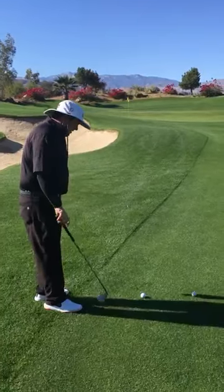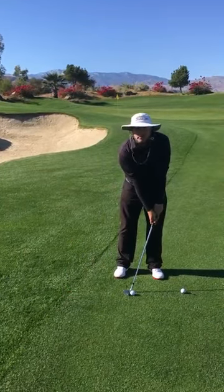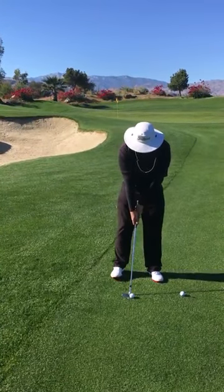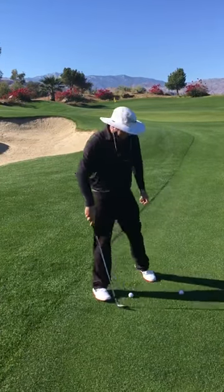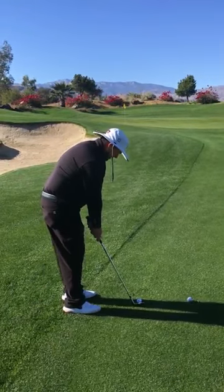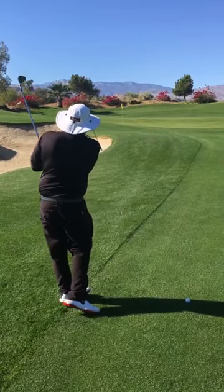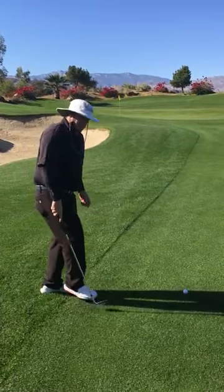So when you line up this shot, make sure that instead of having your hands forward, you have the shaft very straight, and then go ahead and make your move. Hands straight — back and through. You'll notice that there's no divot. That's a really important thing to see.